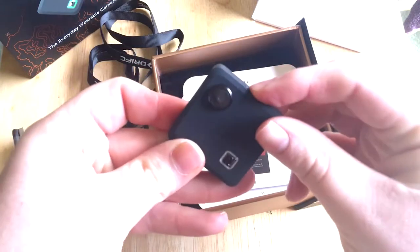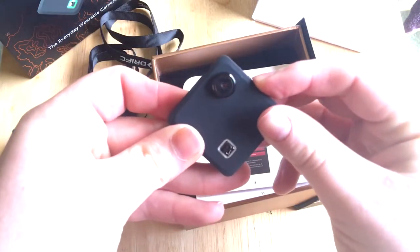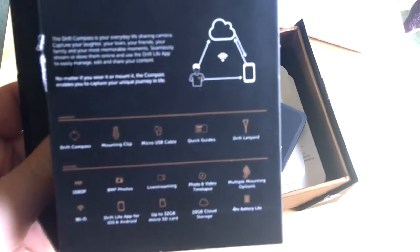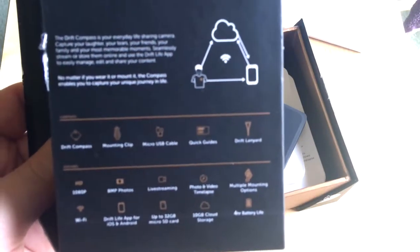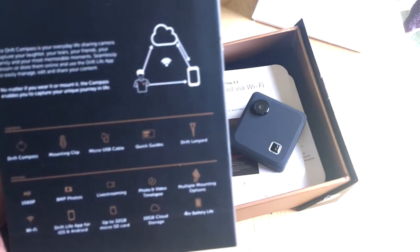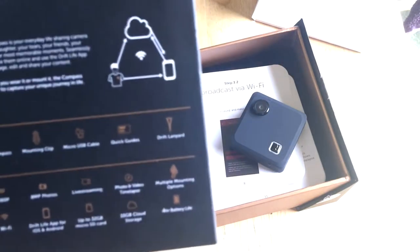Let's see if we can turn this on and see if there's any battery in it. Nope, it's completely dead. So in the box you get: the Drift Compass, mounting clip, micro USB cable, quick guides, and a Drift lanyard.